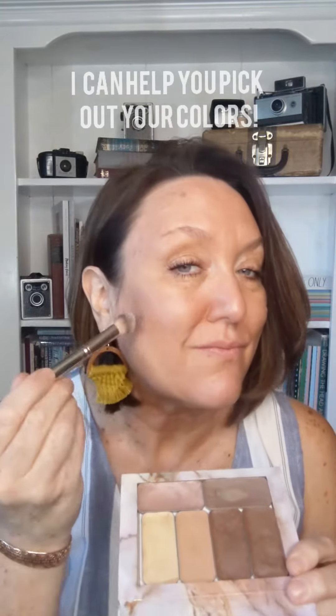Don't forget your neck and chest. Next, I'm going to pick up my color corrector and just color correct a couple of spots — I have some melasma, some sunspots. I like to put it underneath my eyes where I have a little blue-purple discoloration, and on my eyelids where I have a lot of melasma and discoloration.